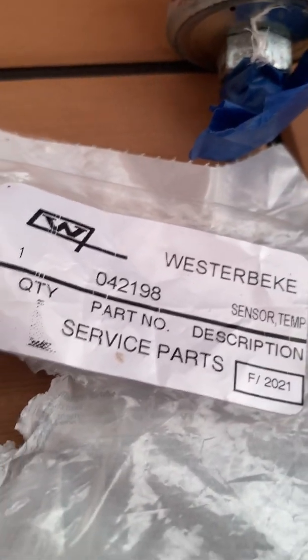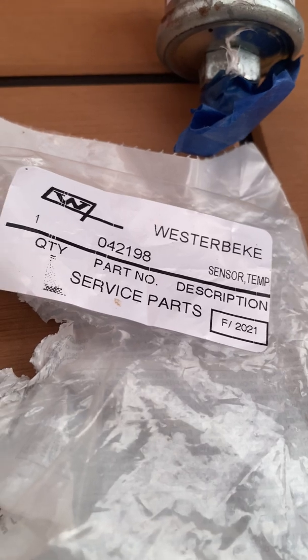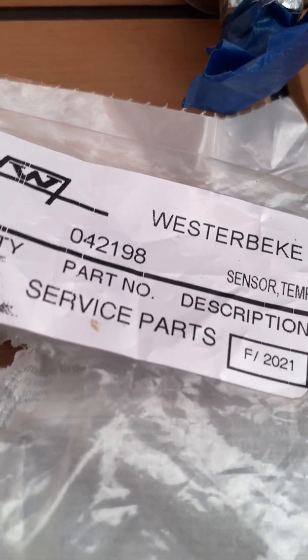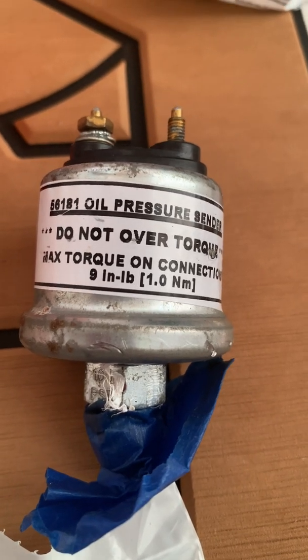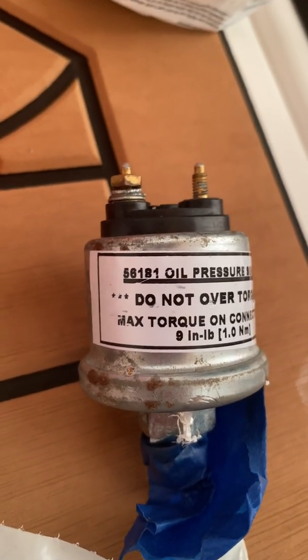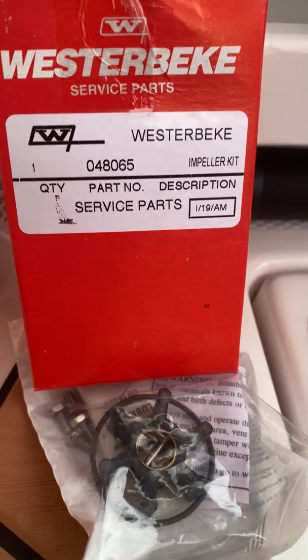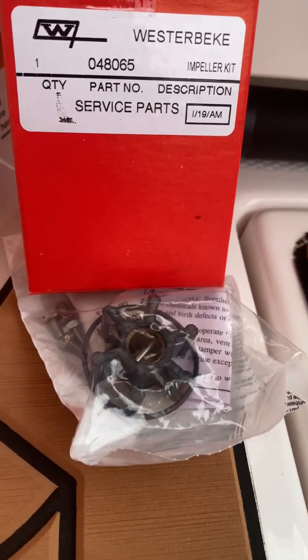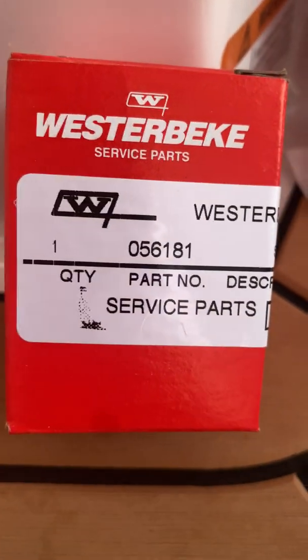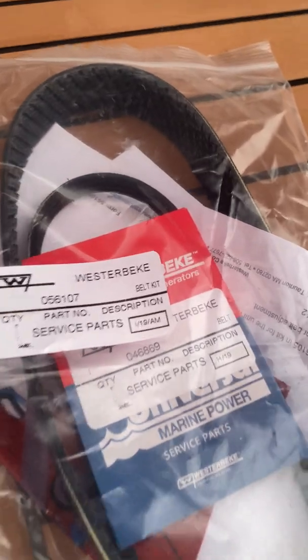You can see the temperature sensor part number right there — just go to the Westerbeke website and order it directly. I couldn't find a better price anywhere else. The part number is 042198. If you need an oil pressure sensor like I did — I twisted mine too hard and broke it — I actually found that one locally. As a bonus, here's the raw water impeller — there's a new one I bought — and there are the belts, which hopefully I never have to change because that sounds like a big pain.